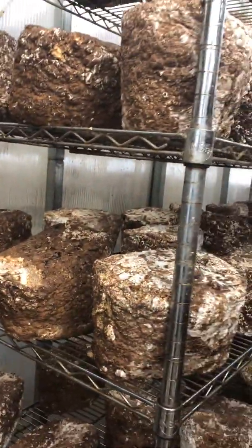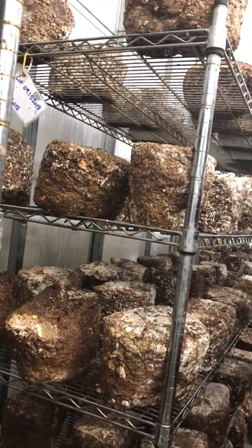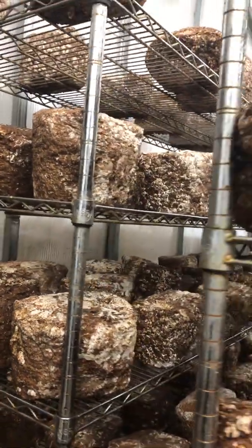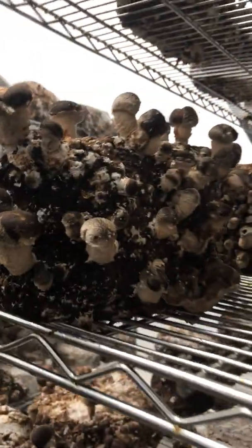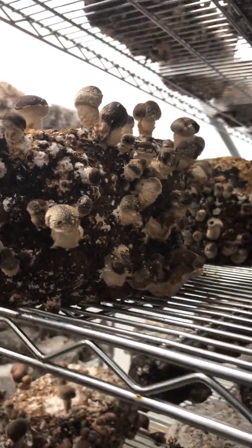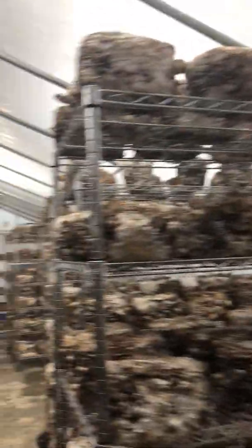When the blocks first come in they look more like this. These are some new shelves and basically the blocks are sprayed once or twice a day until the mushrooms are into that pinning stage, when the pins are about one inch large. At this stage we'll stop spraying the blocks and just let the humidity generate in this room, keeping the moisture content high enough for the mushrooms to develop properly.